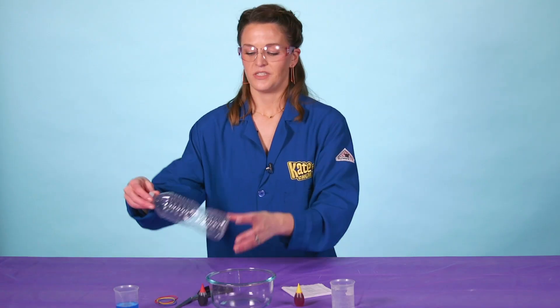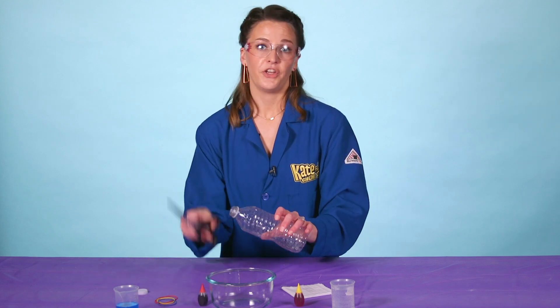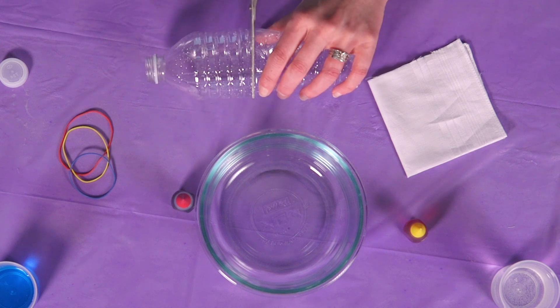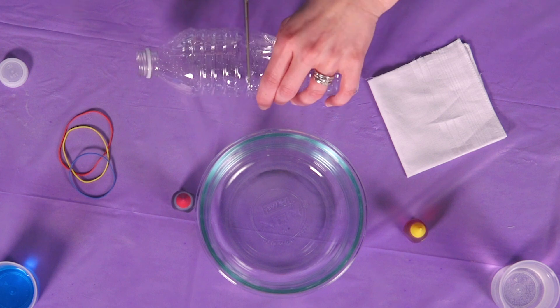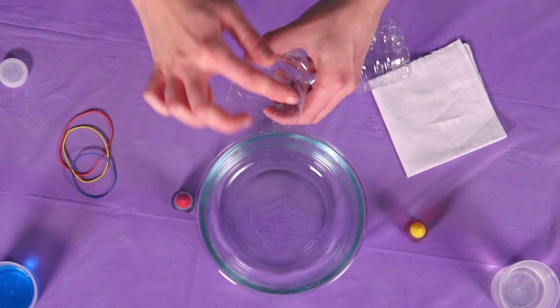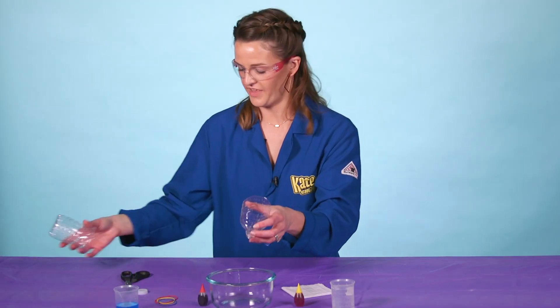First thing we need to do is build our apparatus, so you're going to take the lid off of your plastic bottle and then use your scissors or your knife to cut that in. You're going to stab in here and very slowly cut the bottom off of your water bottle. It doesn't need to have a perfect edge — it can be kind of broken — you just need to make sure you have half of a water bottle. That's it.